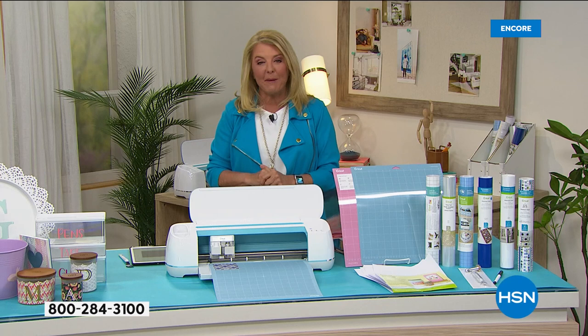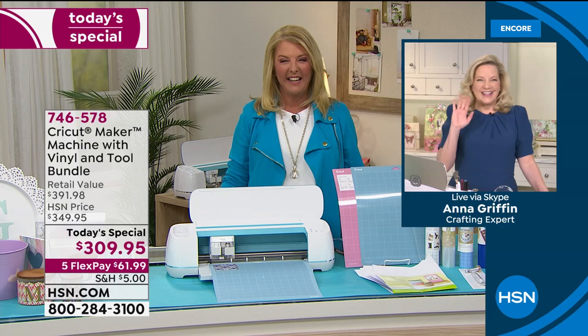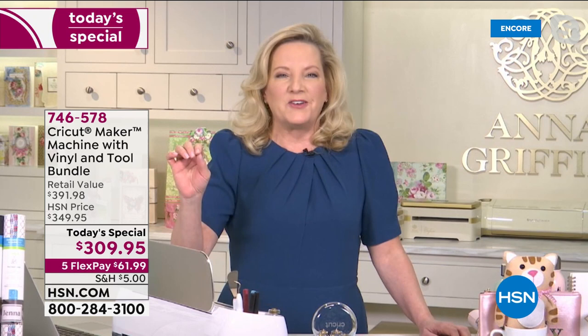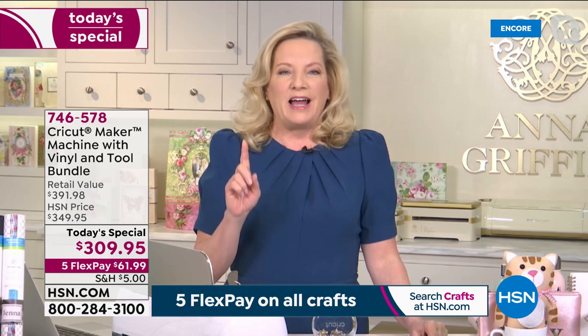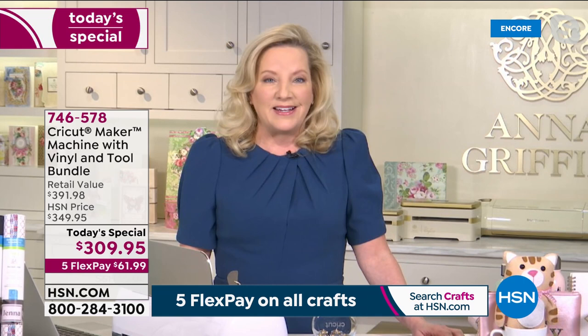We're going to check in with Anna Griffin, who's joining to launch our big event for two straight hours. Good evening — it is so exciting to be here for the launch of the Cricut Maker Vinyl Extravaganza Bundle on the very first day of National Craft Month on HSN. When I think about the one thing you could have to craft with, the Cricut Maker would be the number one choice for anyone who loves to make things.